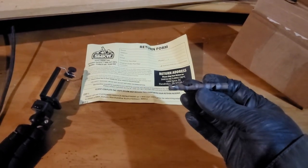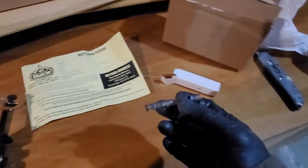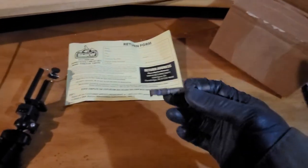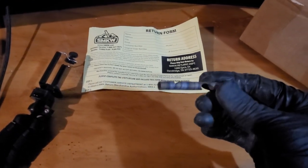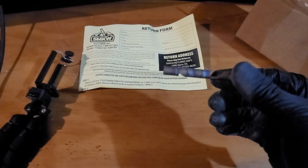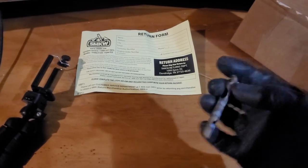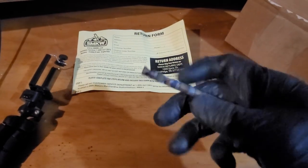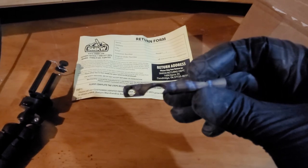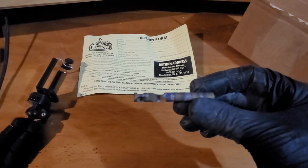It looks to be about two and a quarter inches long, maybe two and a half — I don't have a tape measure near. Either way, they're still available at Smoky Mountain Knife Works if you're interested. They've got this color still available and may have gotten the other two options in, but this is the one I chose and the one I liked. Okay guys, I hope you enjoyed the video and we'll see you next time.